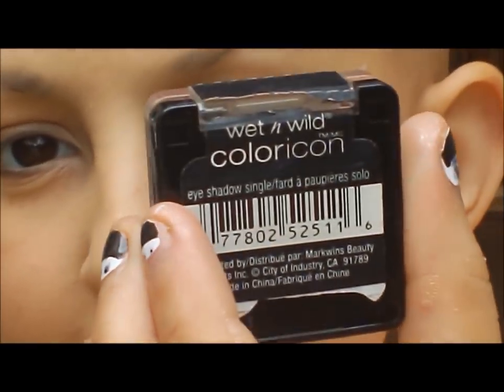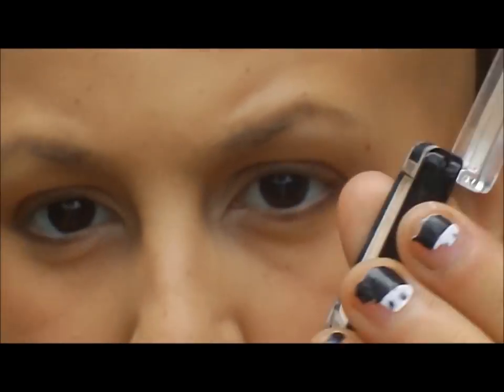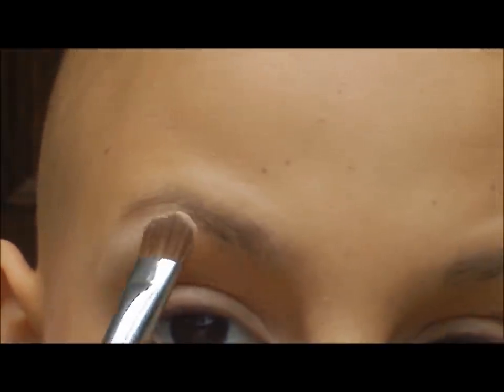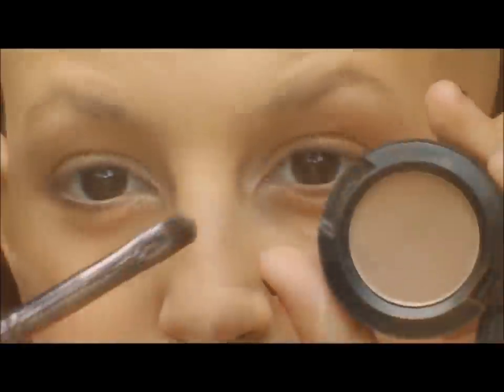Then I'm going to put a highlight color on — this is Brulee from Wet n Wild on a flat shader brush, this is the MAC 213 I believe. That is just going to go underneath our brows. Blend that in a little bit with that same brush. Now I'm just going to fast motion do my eyebrows and they're done.